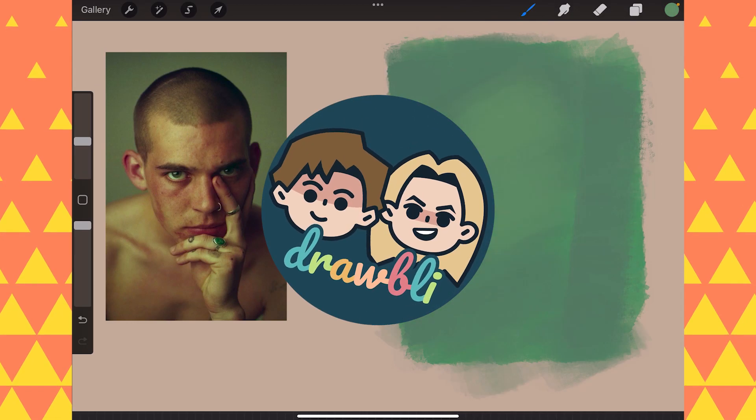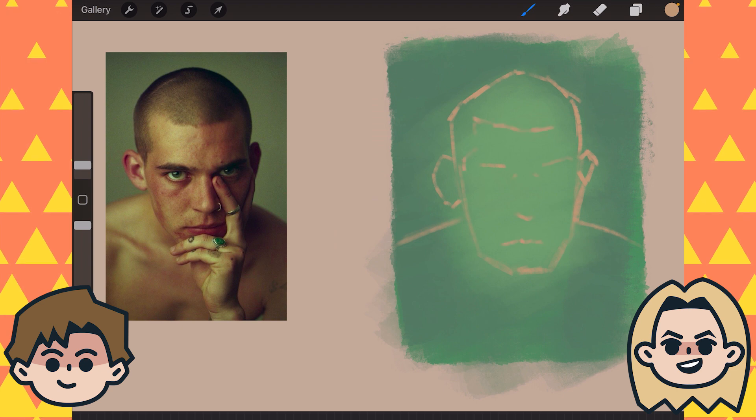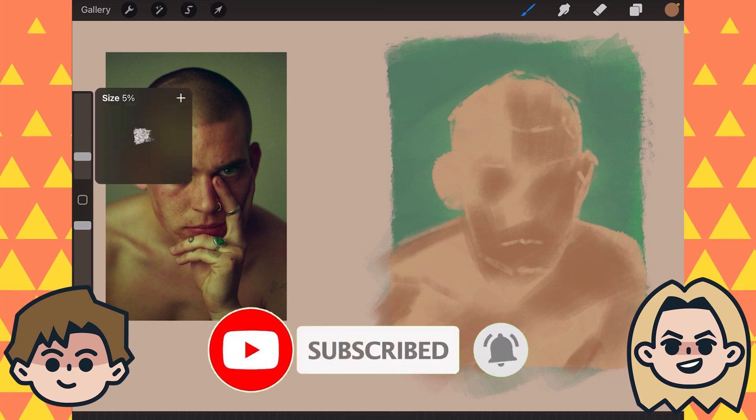Today on Drawbli, Ben is painting Alla Prima. I'm Ben, and I'm Abby, and we are Drawing Together because art is better with friends. So click that subscribe button if you're new around here, and check out our brand new brushes linked below.